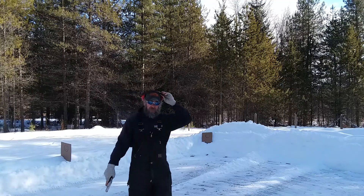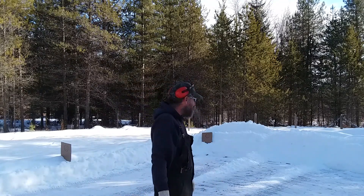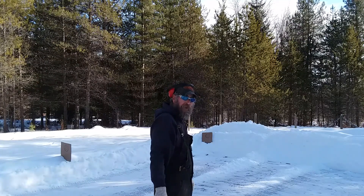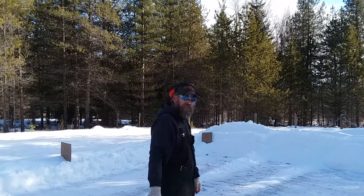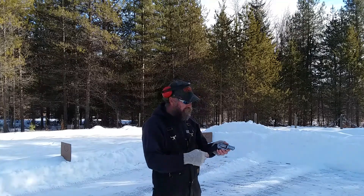Boy oh boy, what a difference between 38 Special and 357 Magnum, especially these hot loads that I carry every day. A whole lot more kick, but I love this trigger pull. So I suggest it — 357 SP101, go with the Hogue grip on it with the finger grooves, and that 10 pound hammer spring.